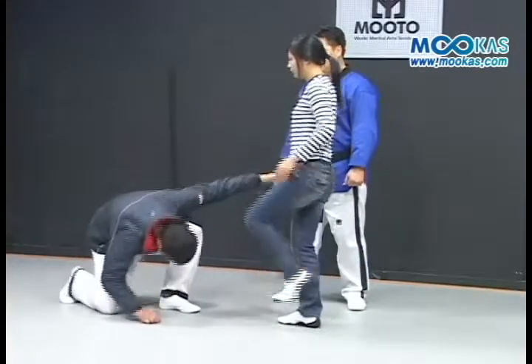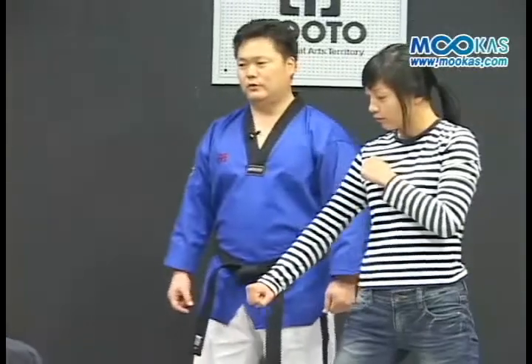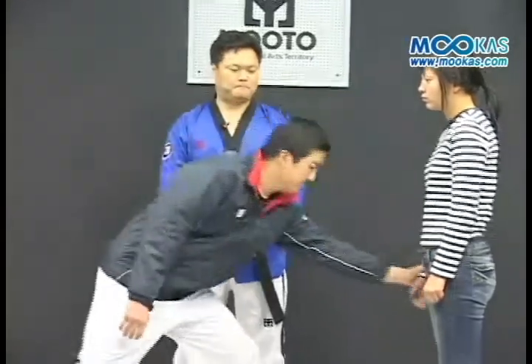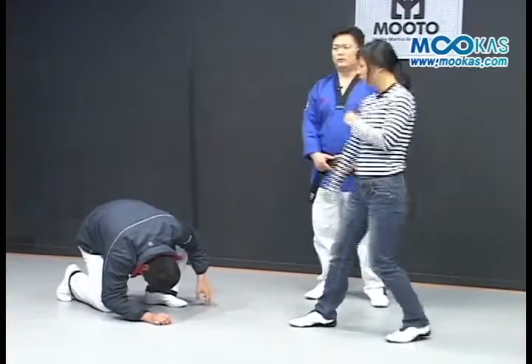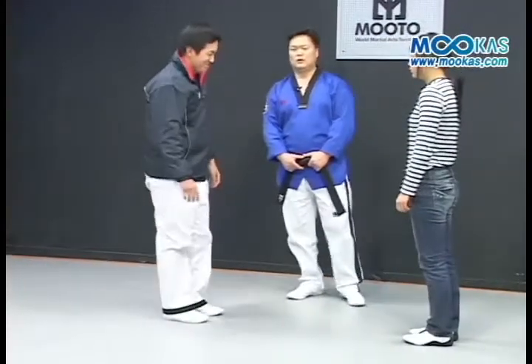Which movement comes from the end? We have a new one from farther away. Here we go — the movement is the way you see when you're holding the arm against the opponent.